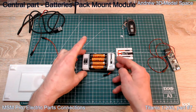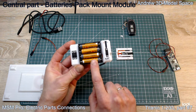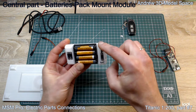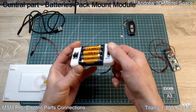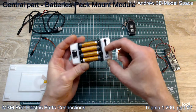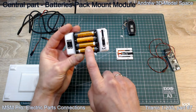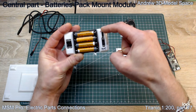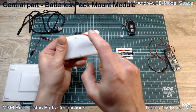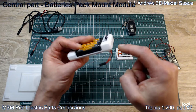First of all, on this unit itself you have a four triple-A battery pack. Here is the output of this whole module, and here you have the input. This switch switches between positions - in this position labeled 'battery' it takes power from the battery pack and here you have the output. If you switch it to the other position it will disconnect the battery pack and take power from this input instead.